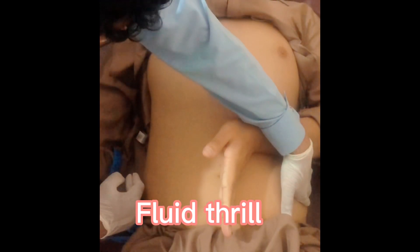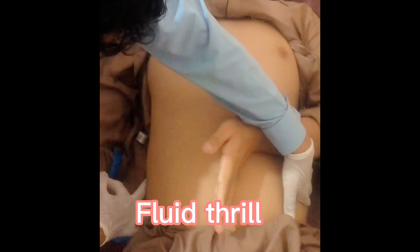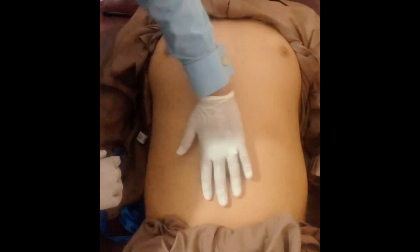Tap one side of the abdomen and feel the thrill on the opposite side. After checking for fluid thrill, you will look for shifting dullness.